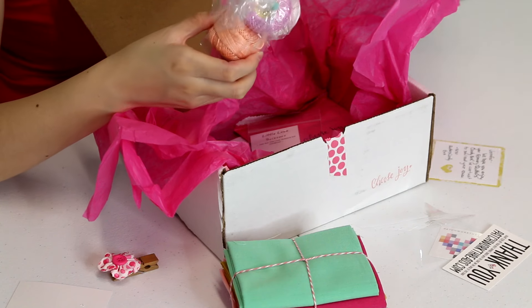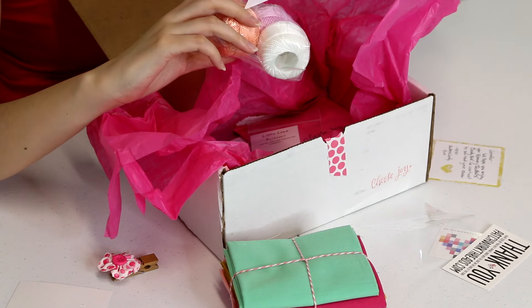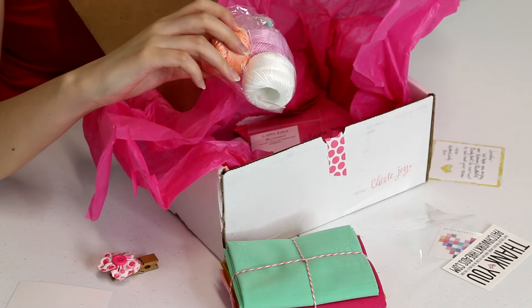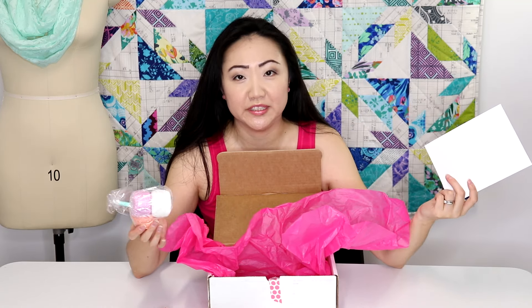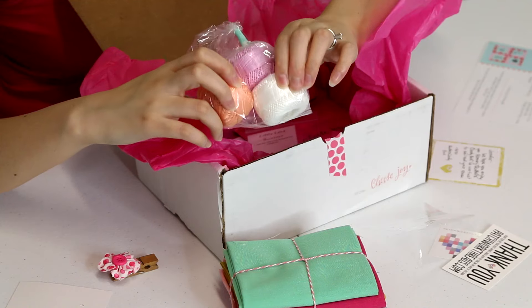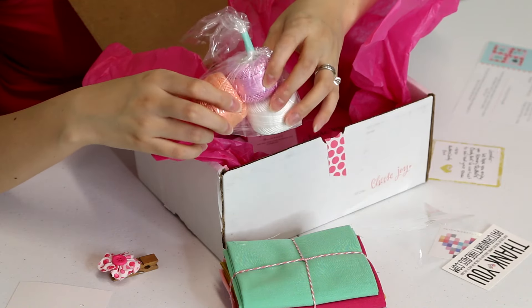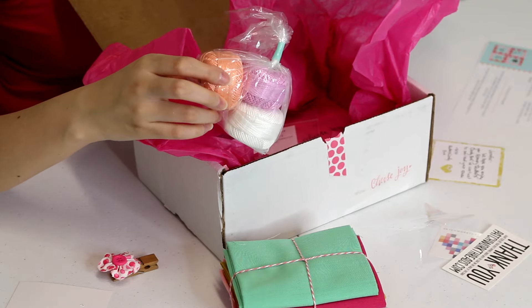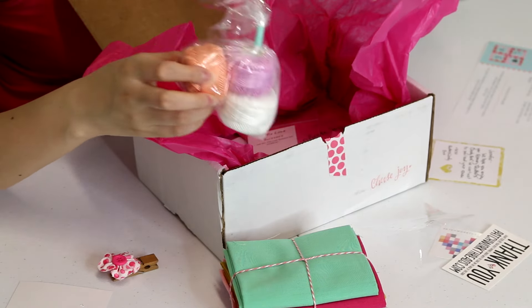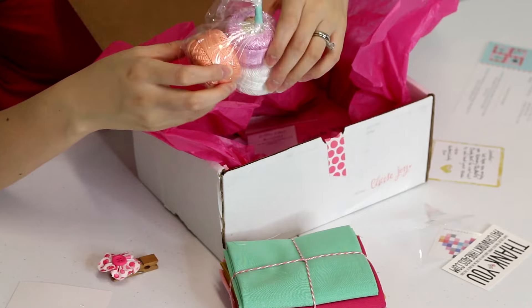These are like three little spools of thread — Finca Perle threads. There's white, a sort of lavender color, and then one I would describe as creamsicle — I don't know if that's an actual color name but I'm going to go ahead and say it is.